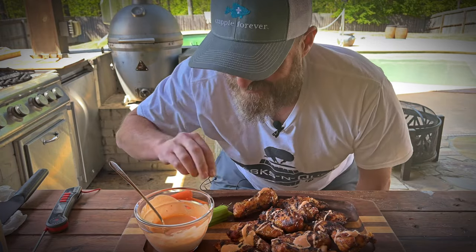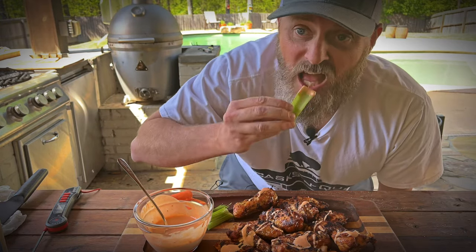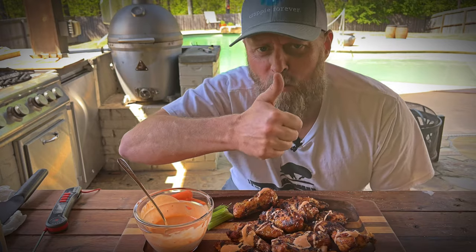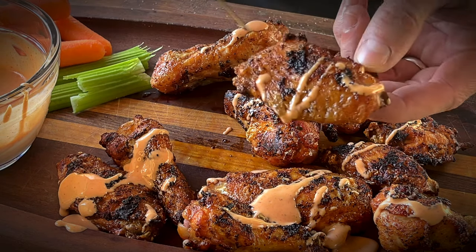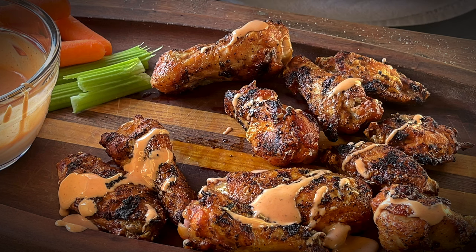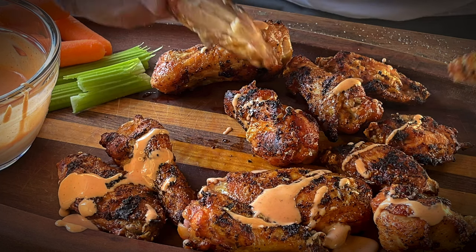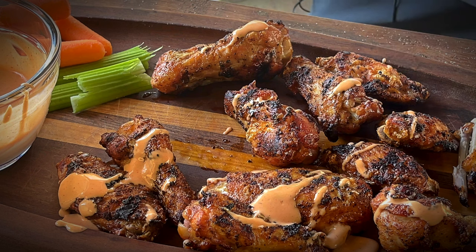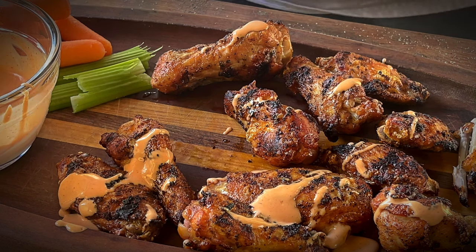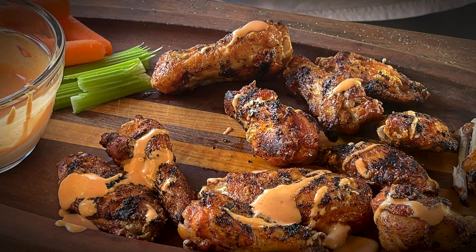Of course, I got veggies — those of you that know me know I love vegetables. Let's see how this sauce tastes on even the celery — it even makes celery good. All right folks, I'm a flat guy. Check this out — can you hear that? Crispy! Holy crap, that's good. Hey, what more do you want? Crispy, peppery, lemony — then you got your sauce right here, your mixture of Frank's and ranch.